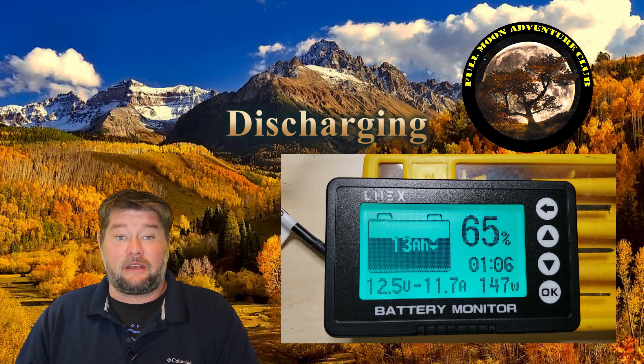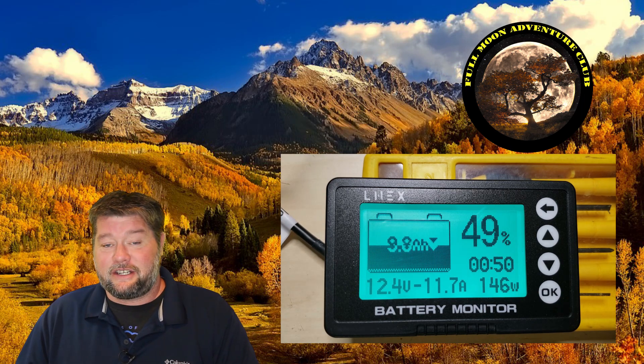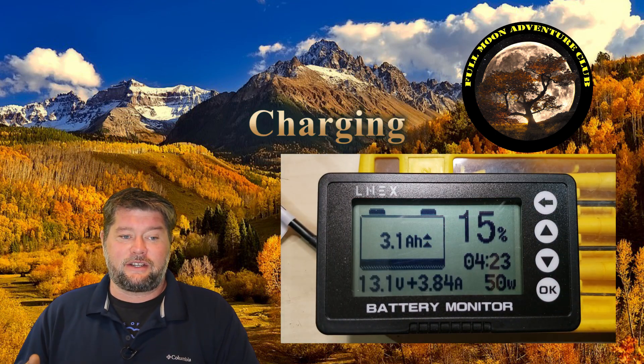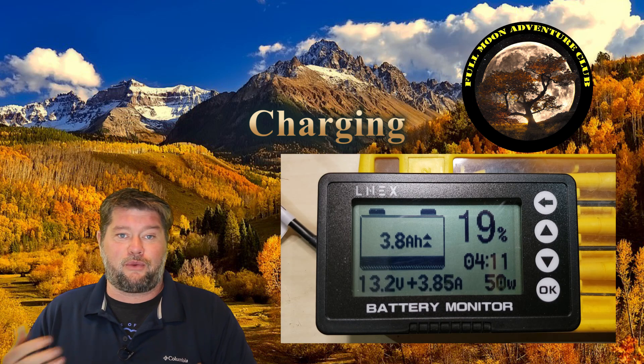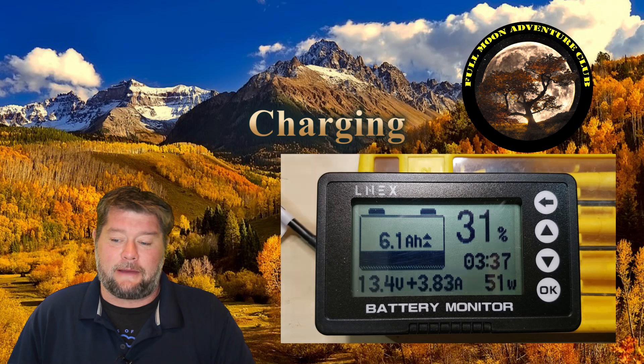This is a 20 amp hour lithium iron phosphate battery for the test. This monitor works with all battery types — lead acid, AGM, lithium, you name it. It's very easy to adjust from 20 amp hours up to 300 amp hours or whatever your battery bank capacity is. Very simple to set.